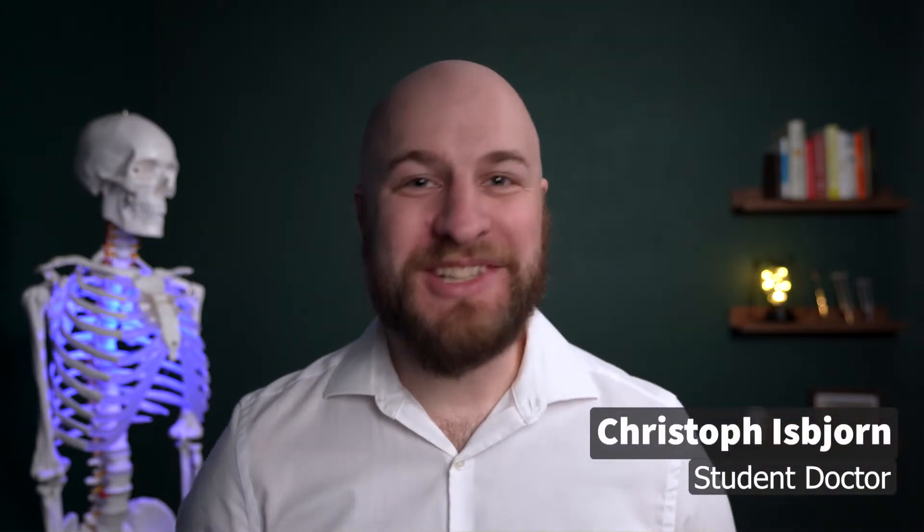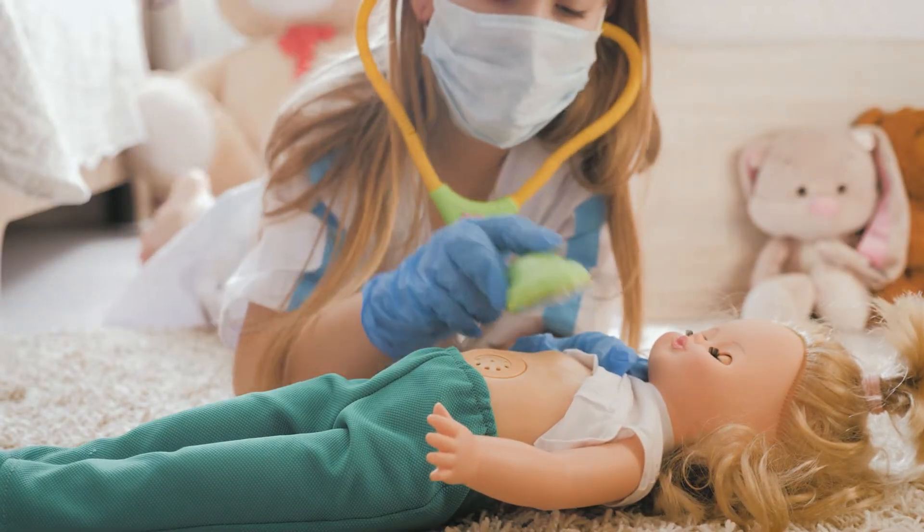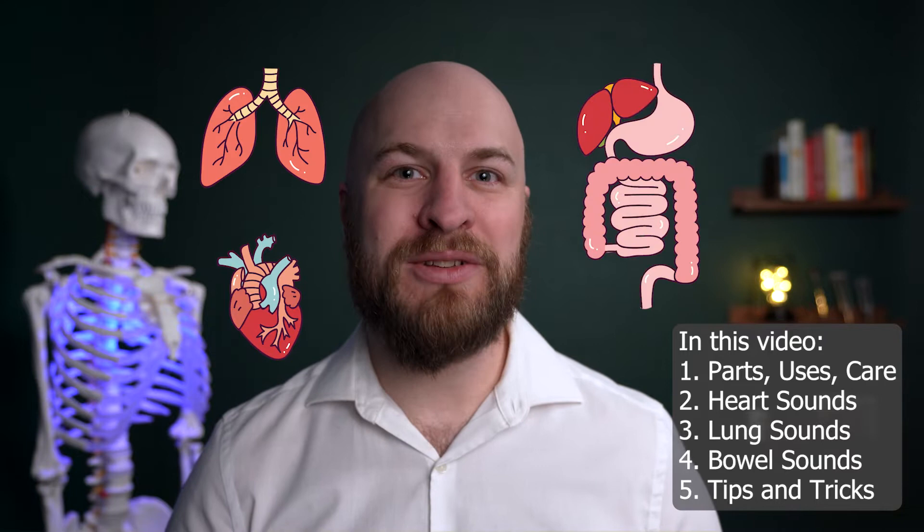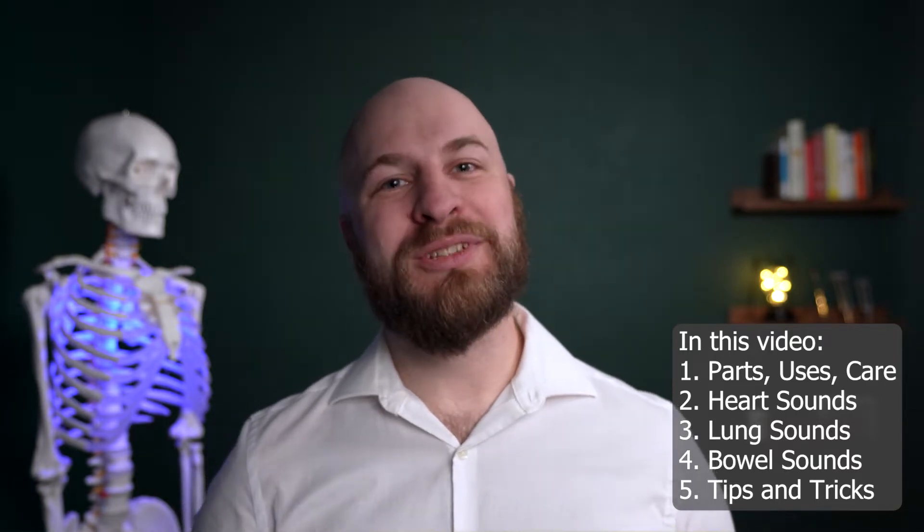Welcome back everybody. You got your first stethoscope and you've been listening to everything, but you still want to look like a professional who knows what they're doing. In this video, we're going to cover the parts, uses, and care of your stethoscope, as well as where to listen to heart, lung, and bowel sounds. And finally, we'll go over some tips and tricks to make you look like the pro we know you are.